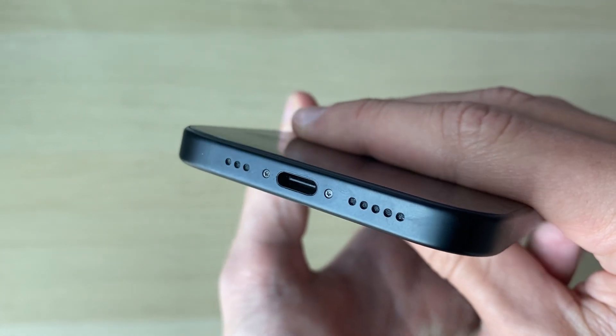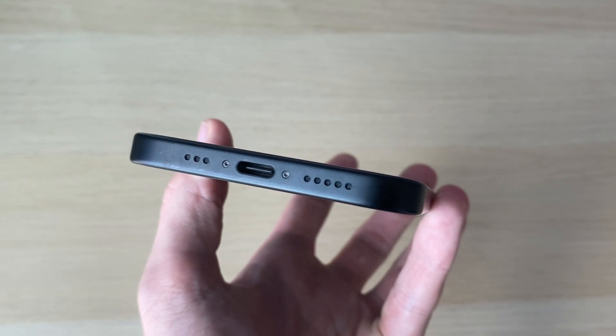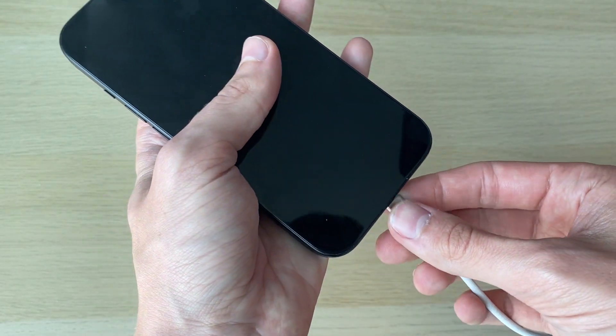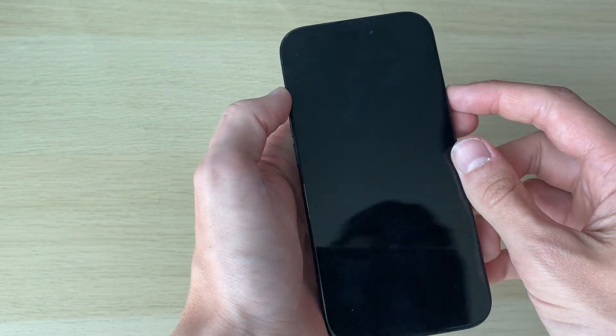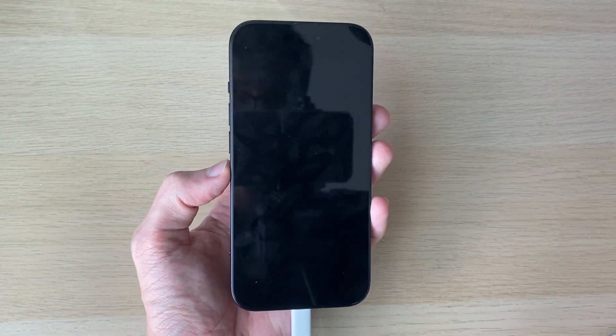Look at the port in the light, and if you see anything in there, use a soft brush to clear it out. This has happened to me before where it got so low on charge it didn't even light up at all. Try plugging it in and letting it charge for five to ten minutes, then try powering it on by holding the power button. If it still doesn't work, try doing the force restart after it's had a bit of charge — that might resolve the problem.